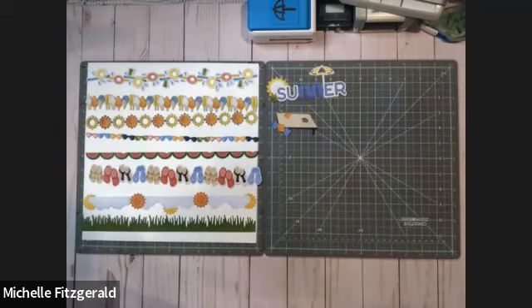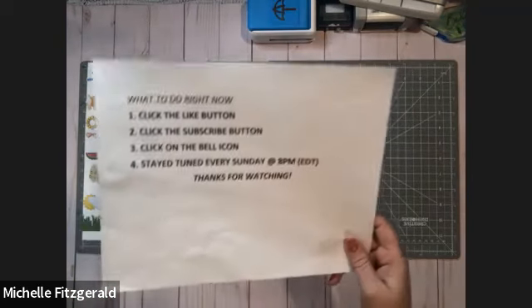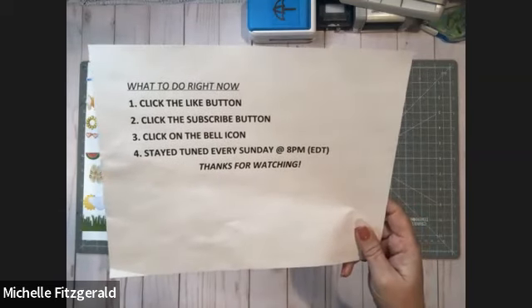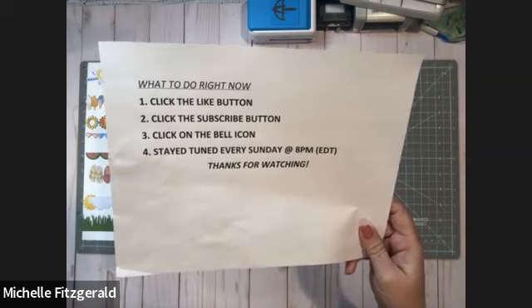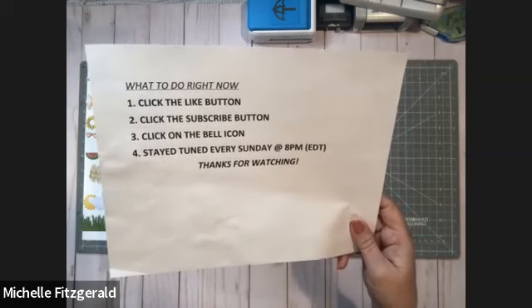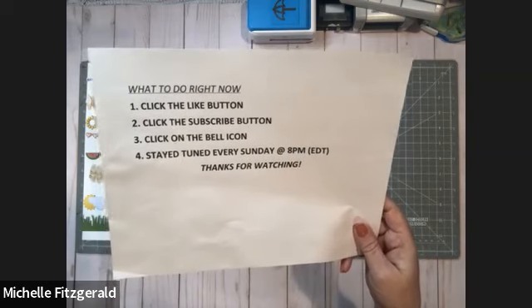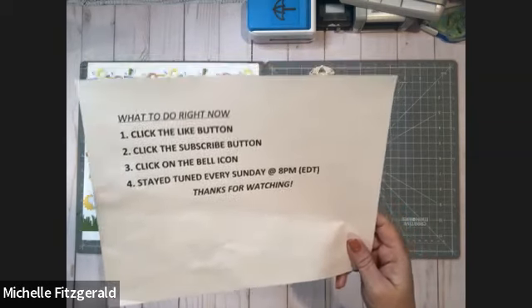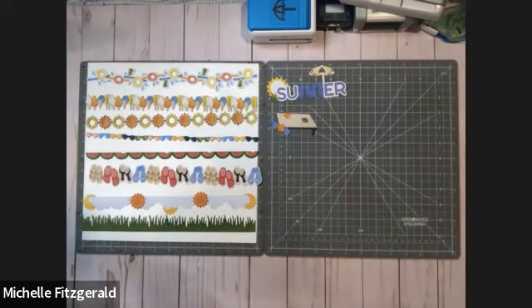If you would, at the end of this video, please hit the subscribe button. If you like it, hit the like button. Click on that little bell icon after you hit subscribe, and that will get you notifications every time a new video comes out. I am here every Sunday night at 8 p.m. Eastern Daylight Savings Time. Woohoo! Hello Sundays!